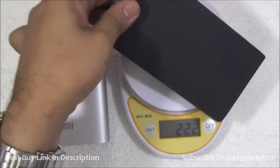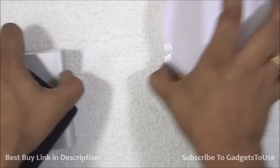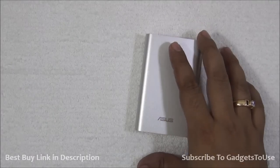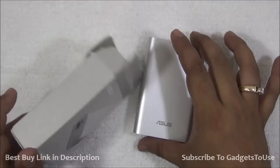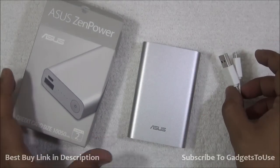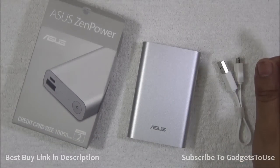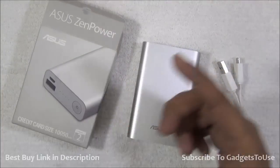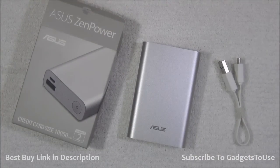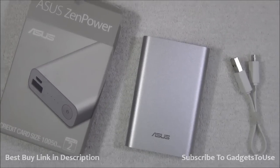That's all for the quick unboxing and quick overview of the Asus Zen Power power bank. We are coming up with a full review within the next two to three days, where I will be testing all three power banks and comparing their overall output and performance. Thanks for watching. If this video helped you, please click the like button below and subscribe to our YouTube channel for more videos. This is Abhishek signing off — thank you.